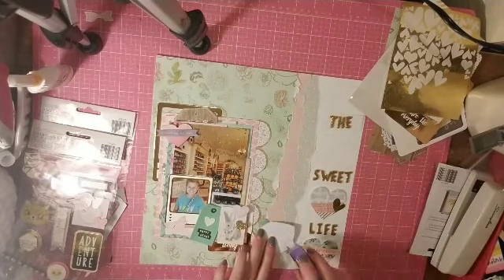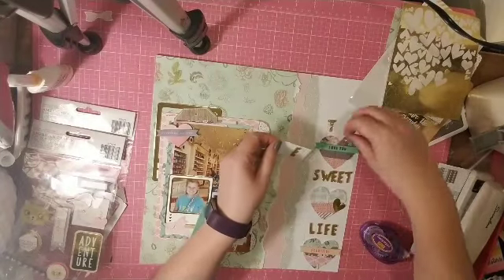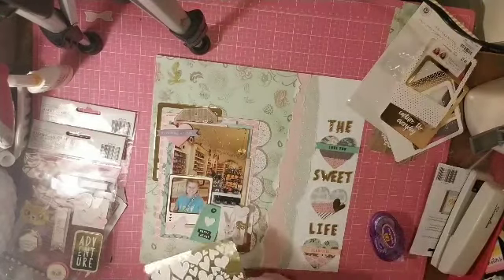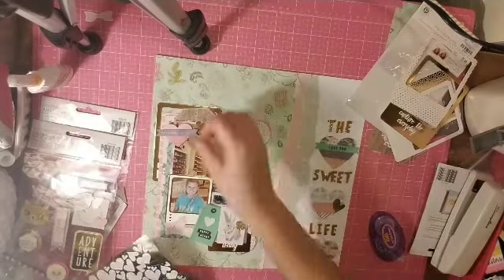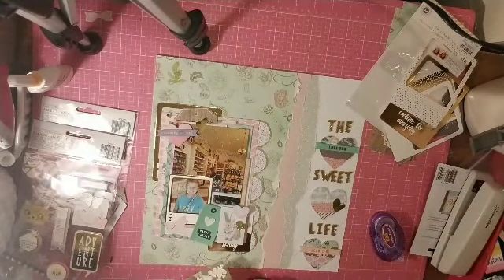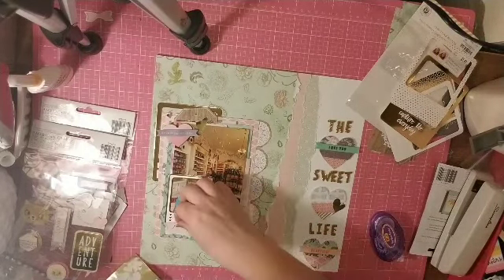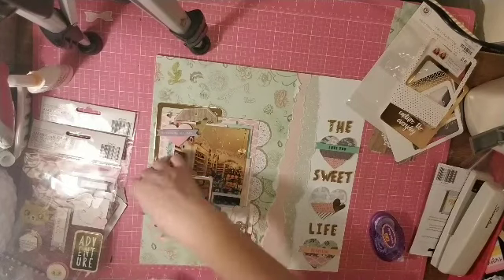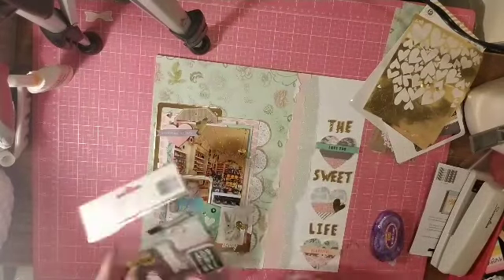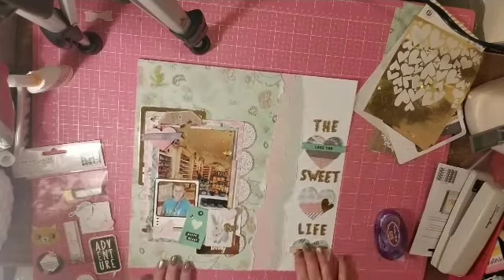Originally the fussy-cut border strip would have been fine there, but putting the title on top of it would have covered it and I didn't like that. So I added more hearts — I finished up that embellishment pack from Hobby Lobby as well. That little heart in the upper left corner and another one are from that pack — I used them all. And that little bunny at the bottom is there just because the bunny's sweet — no other reason.